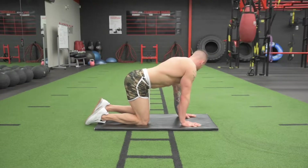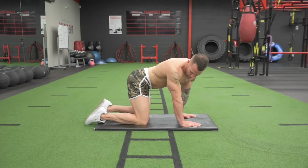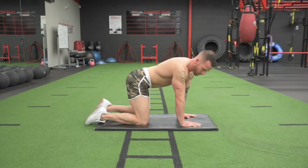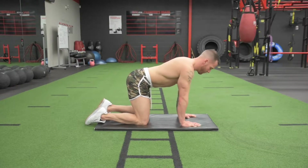Side bends: starting in a tabletop position, arch your back side to side as if you're wanting to touch your shoulder to your hip. Inhale and exhale steadily and move side to side, moving the spine from left to right. This is great to do pre-workout and also on off days for overall spinal health.